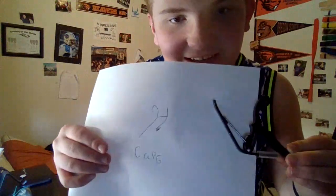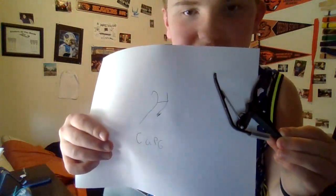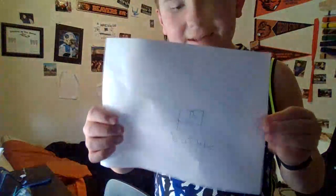Does that look identical? I'll let it focus. Oh, I forgot this part right here. But I think I did a better job on the YouTube logo, because I rushed my capo. Hey, that still looks pretty good though.